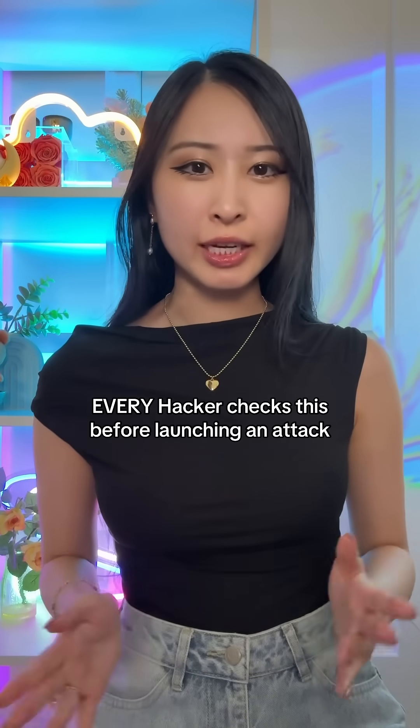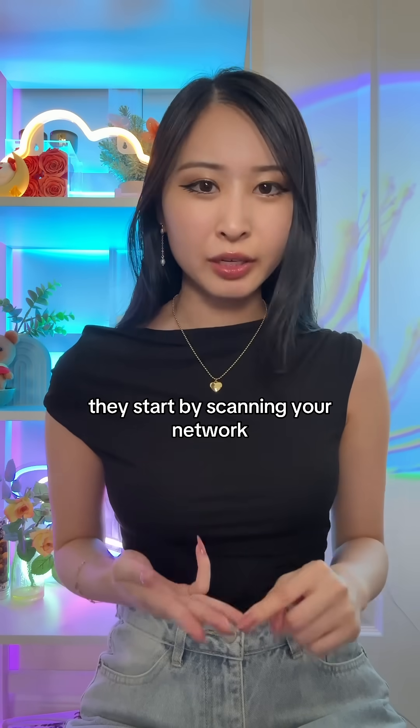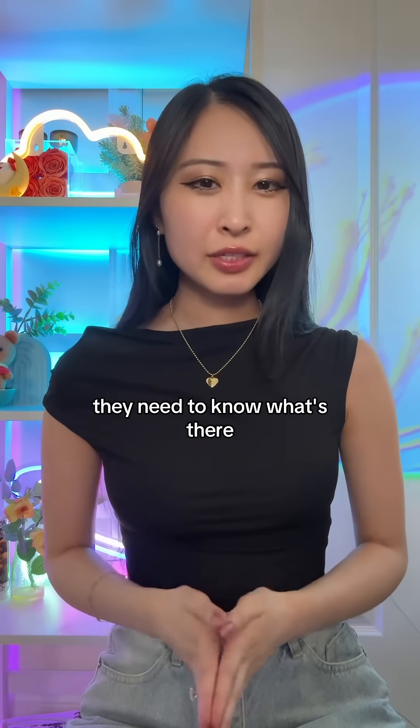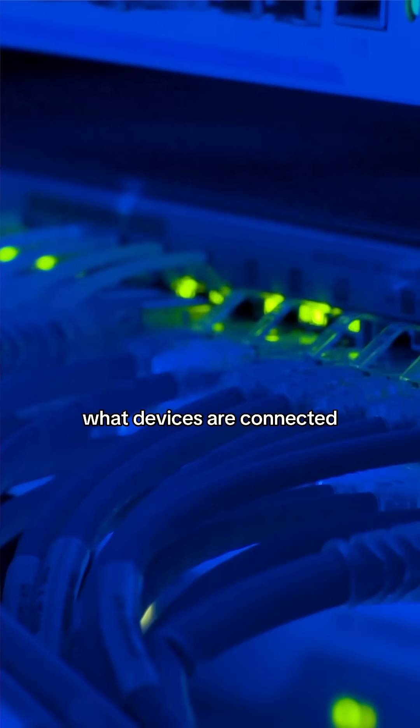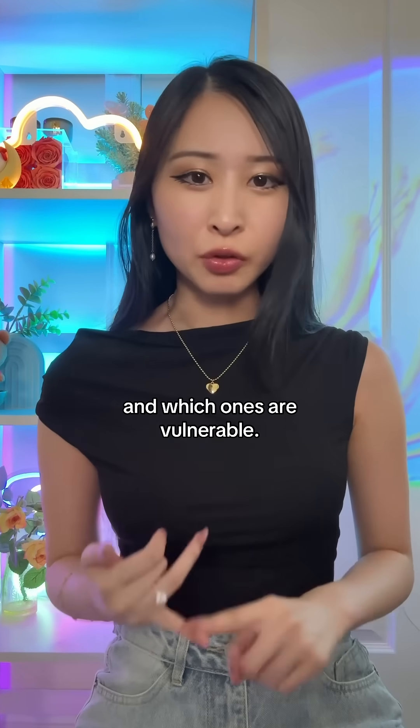Every hacker checks this before launching an attack. They don't start with brute force or malware — they start by scanning your network. Because before they can break in, they need to know what's there: what devices are connected, what ports are open, what operating systems are running, and which ones are vulnerable.